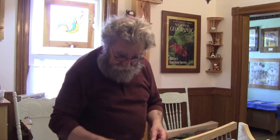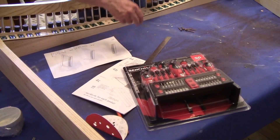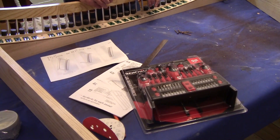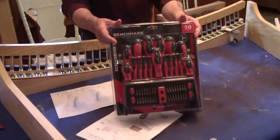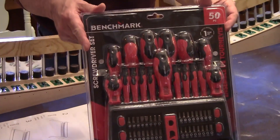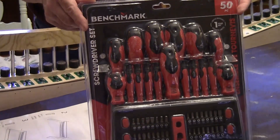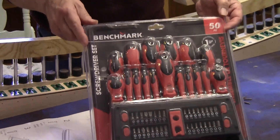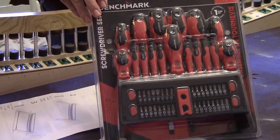I don't have any Torx drivers, so we had to go out and buy something. At Home Hardware — and this isn't a plug for Home Hardware — they had all of this stuff for $15, which is incredible, and it's got the Torx drivers in it. If I was to buy just one Torx driver, it would probably cost me more than $15, so it's not a bad deal.